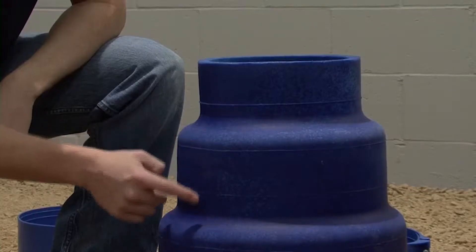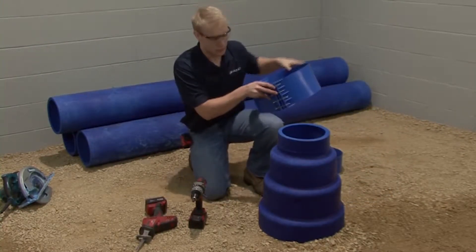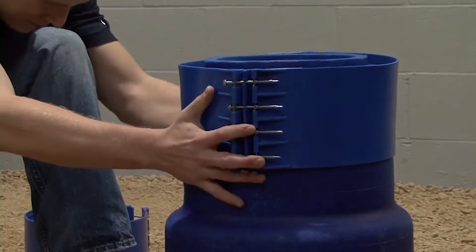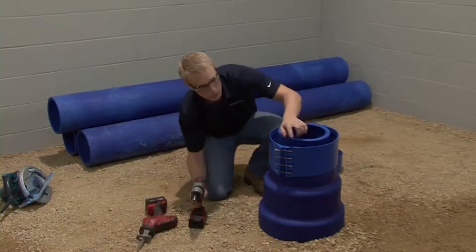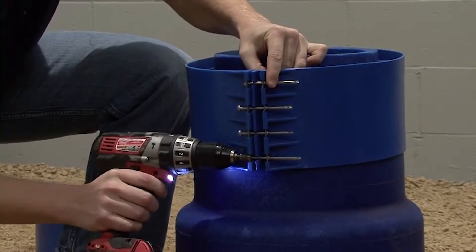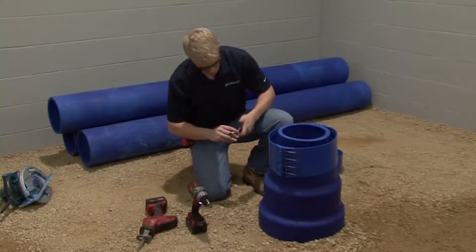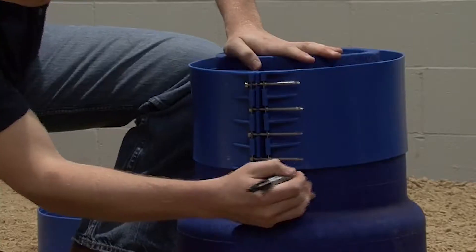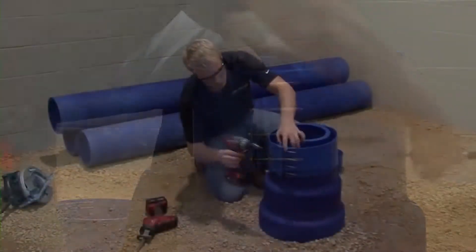Here we're going to be showing you how one person can achieve a clean, easy cut. There are lines molded on the reducer — do not cut on these lines, as these are part of the manufacturing process. To create your own guideline for the cut, slide your clamp to roughly halfway between the lines on the reducer and tighten it down. Using the edge of the clamp as a guide, mark around the entire diameter. Then loosen and remove the clamp.